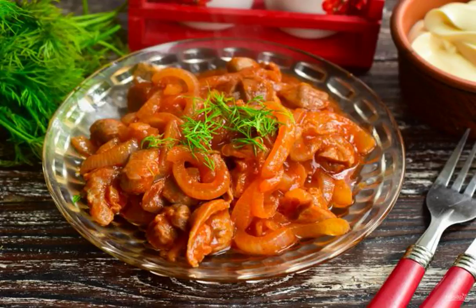Very soft and delicious stomachs in tomato sauce are obtained according to this recipe. You can serve them as an independent dish or prepare some kind of side dish for them. Be sure to try this dish.